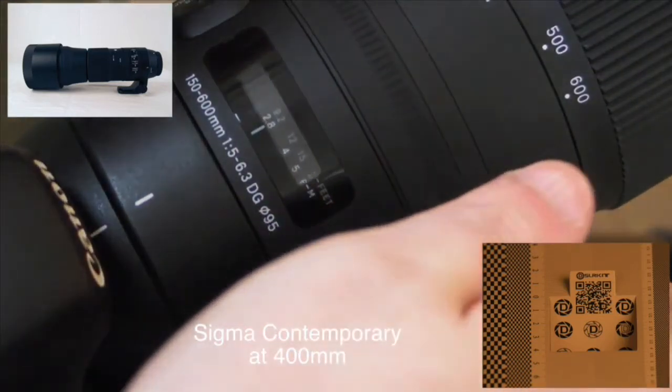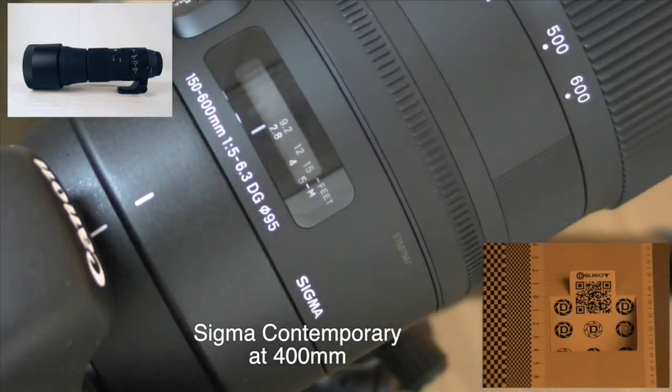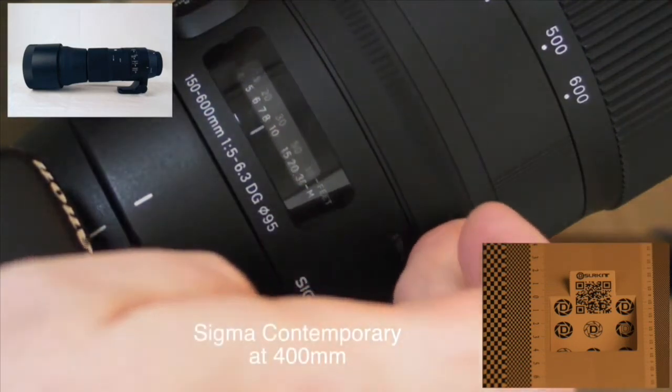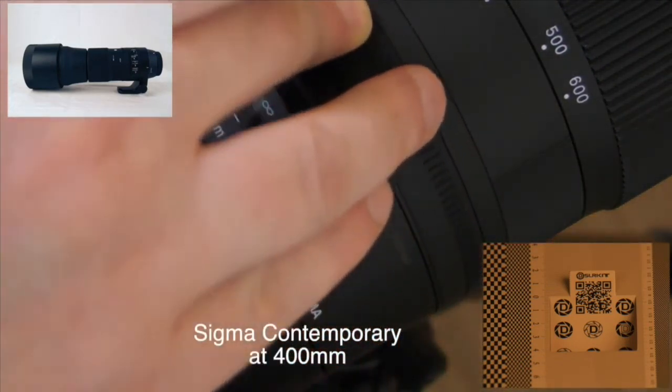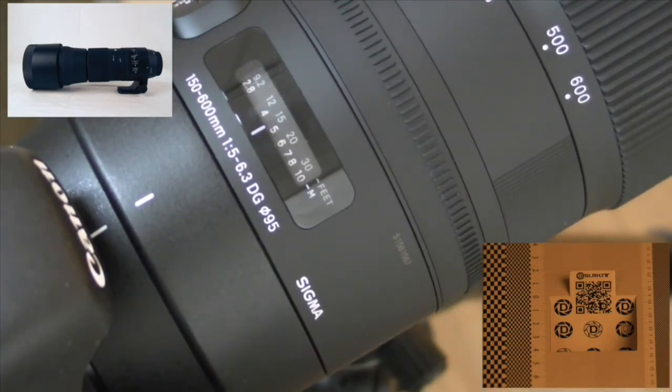Let's go to minimum focus of 2.8 meters on the Contemporary at 400 millimeters. Okay, that's locked on. Let's go to infinity. That's locked on.